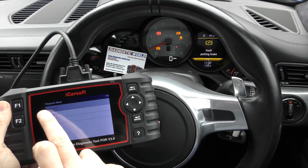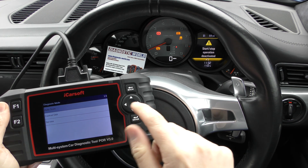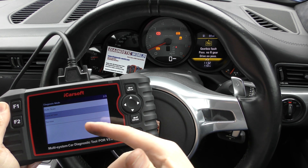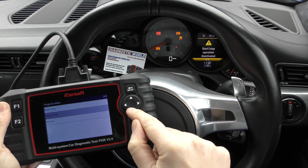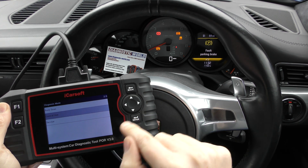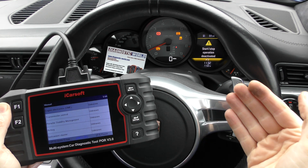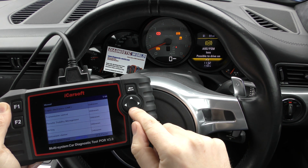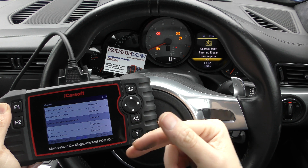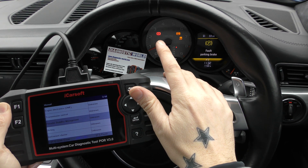This now takes us into a screen where we can ask the tool to automatically scan the vehicle for faults. If you're not sure where the fault is, you can individually select the control unit or system you wish to diagnose, which is what we're going to do. We'll go into Control Unit first, with the engine running, and go into Porsche Stability Management — that is effectively the ABS system on this vehicle.